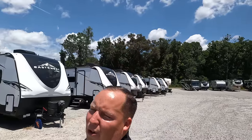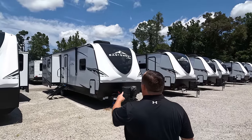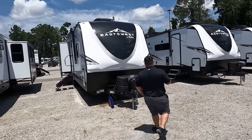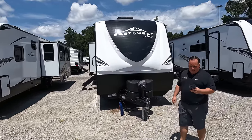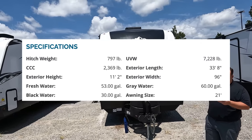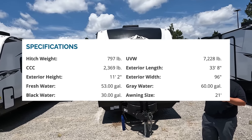If you guys like this unit, make sure you give him a call. We'll talk to Elijah a little bit later. The model is East to West Ulta 28 KIK. The actual tip length of this travel trailer is 33 feet 8 inches.